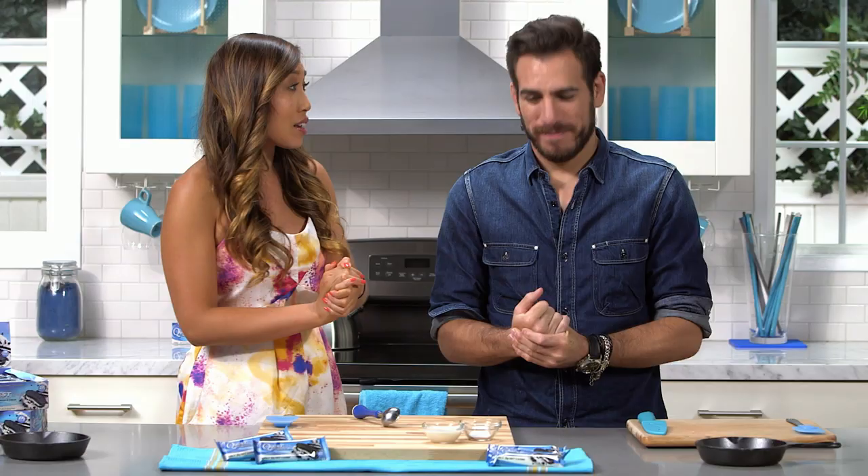Hey guys, Cassie here and welcome back to the Cook & Clean with Quest Kitchen. I am here with the one and only Kenny Florian. He was a former UFC fighter and now he's a commentator on FOX and for the UFC. Welcome to the kitchen. Thanks for having me.